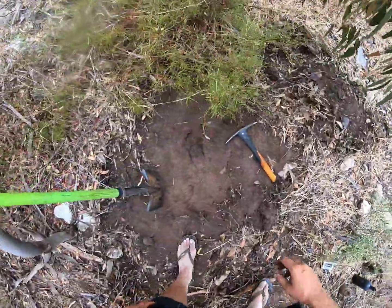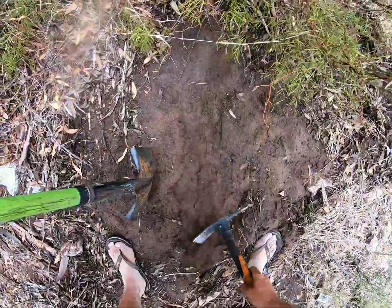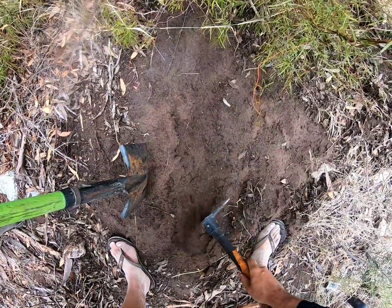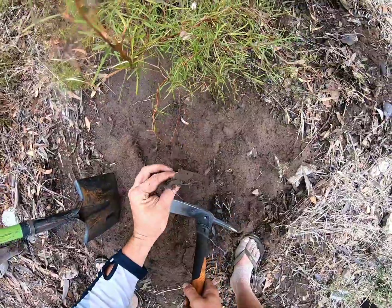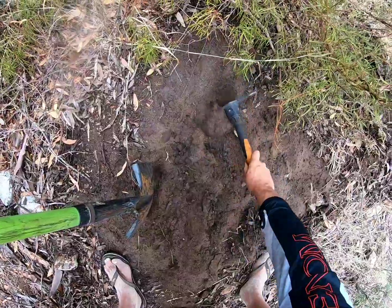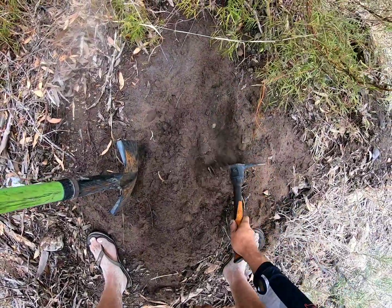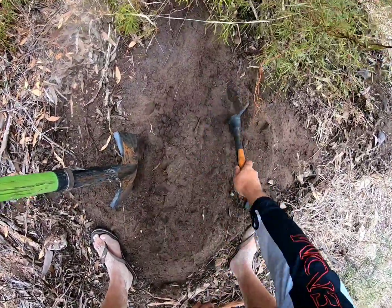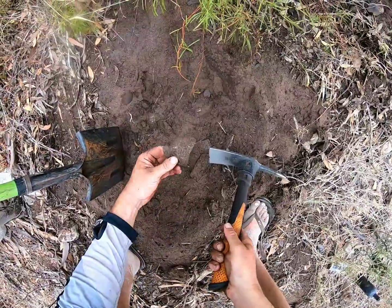Oh look at that blue bottle — so nice. Very easy digging in here. Some rusty material, and a little leather piece or something.